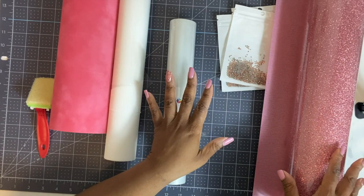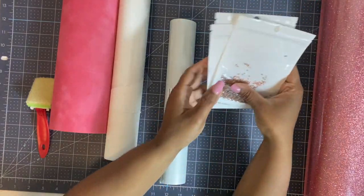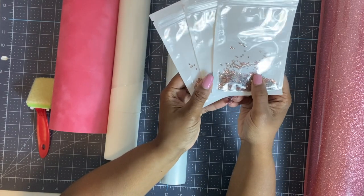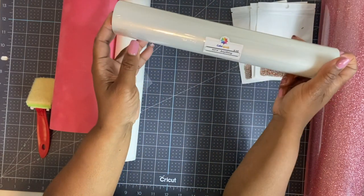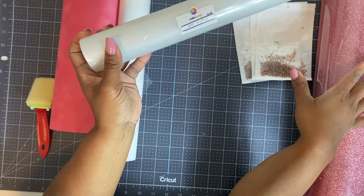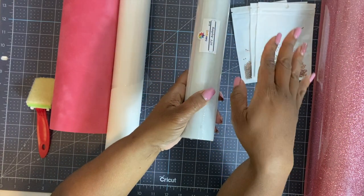Let's go over everything we will be using today. We will be using this rose gold HTV that I got from the Rhinestone World. We will also be using these hotfix rhinestones — also rose gold, also from the Rhinestone World — size 6SS. In addition, we will be using HTV Anything, which will turn the rhinestone and the HTV into a decal.